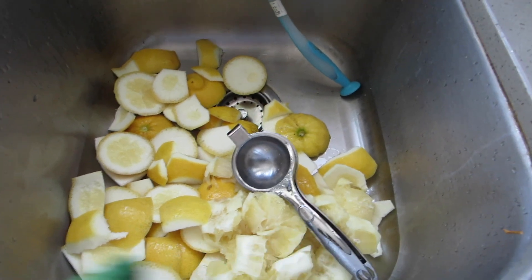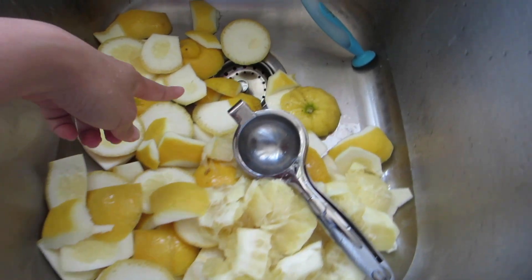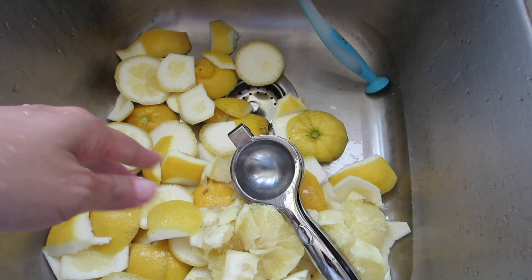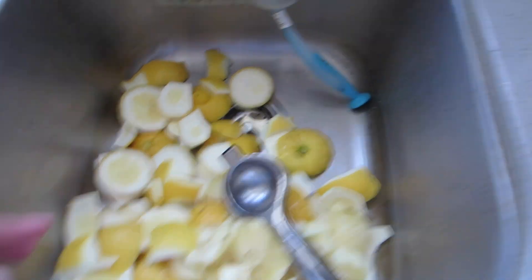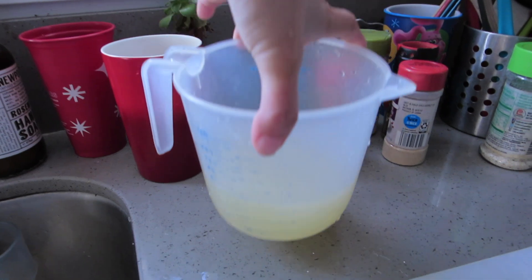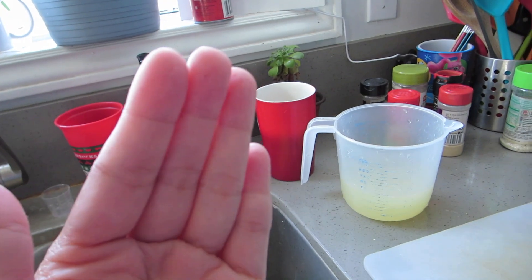I squeezed about five of those lemons. Look how thick the skin was — I had to cut it all off before I squeezed the lemon. This is the amount of juice that I have, and I think that's enough. My fingers are even getting pruney already.